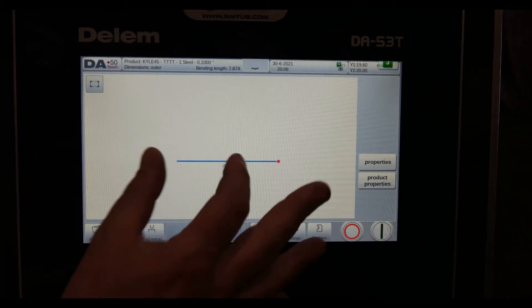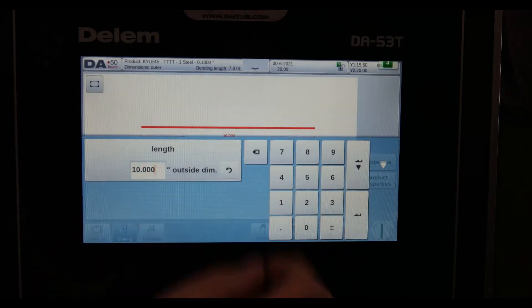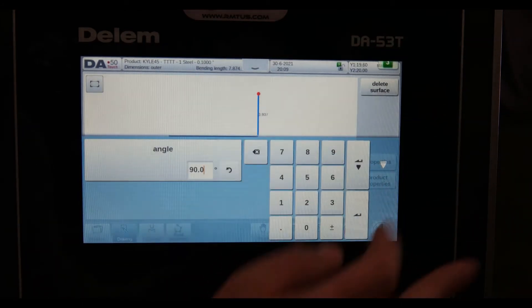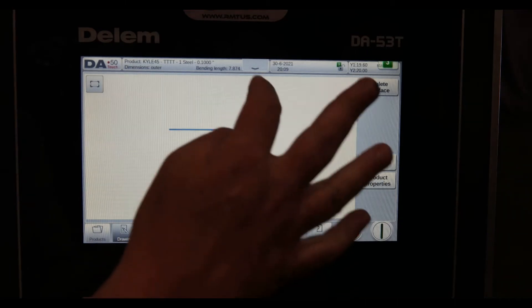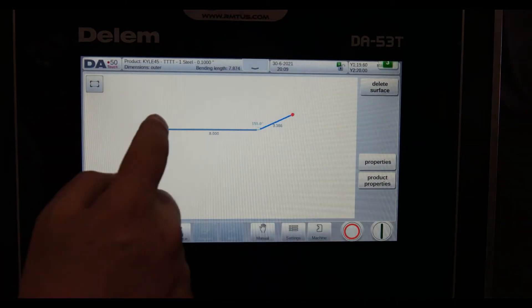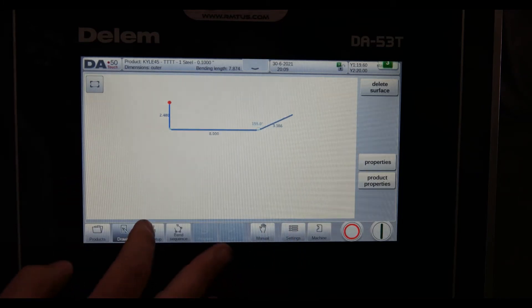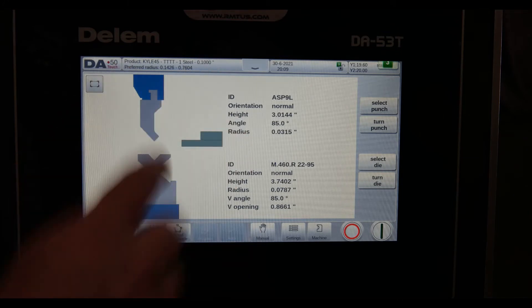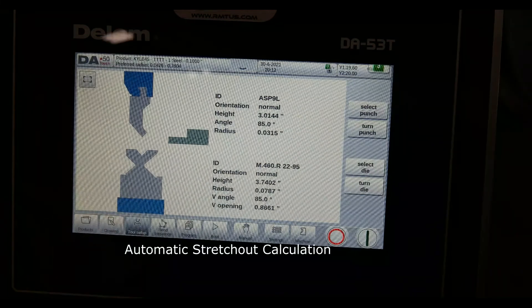This is the graphical screen — I'm at the side of the control, so it's a little harder to show. I draw a straight line, say eight inches, and it asks me the angle, which I can set to 90. I can go back and change the line or grab and change the angle of the part. I've got a tooling library and I can select my punch and dies — this machine has a little four-way and a simple gooseneck American punch on top, and it shows detailed tool information so you can confirm you've got the right tools.